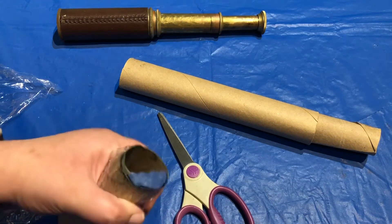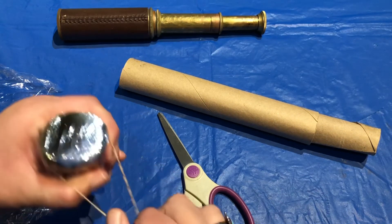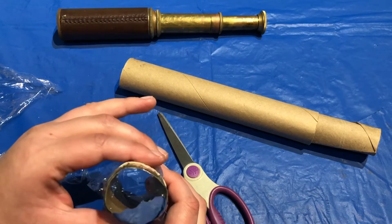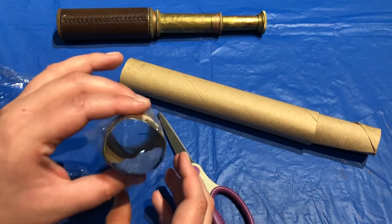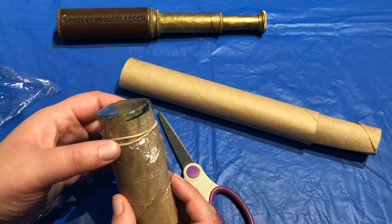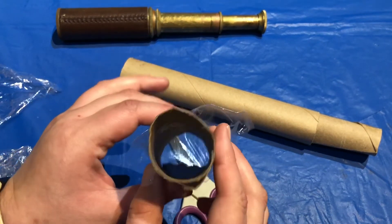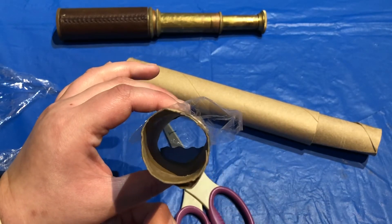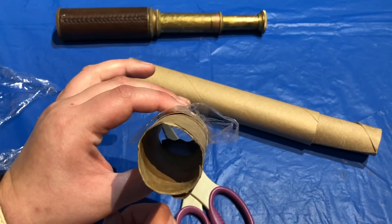Now that I've cut out our cling wrap, I'm going to put it over the end of our telescope and fix it with a rubber band. This way when we look out of our telescope we'll see some blue waves and a little seagull or bird off in the distance.